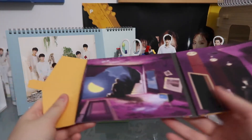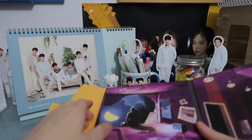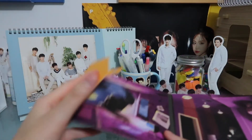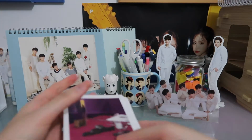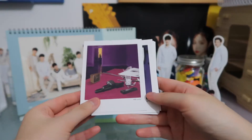So there are like Polaroids in this pouch. I'll go through the track listing as well and I'll go through these.